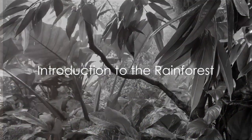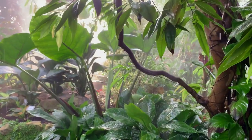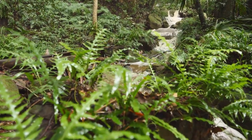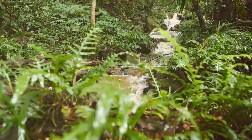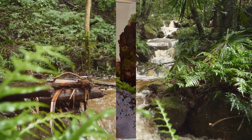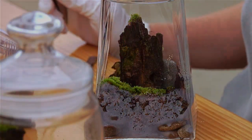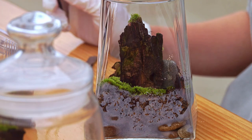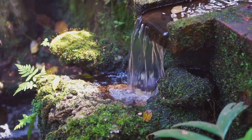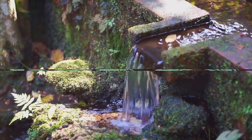In the grand tapestry of life, the rainforest emerges as a vibrant thread, weaving a tale of beauty and mystery. These verdant realms are the Earth's oldest living ecosystems, with some surviving in their present form for at least 70 million years. Imagine capturing a slice of this enchanting world in a jar — a miniature rainforest thriving right in your living room. Today, we journey into the heart of the rainforest, not by plane or boat, but through the creation of a rainforest terrarium.